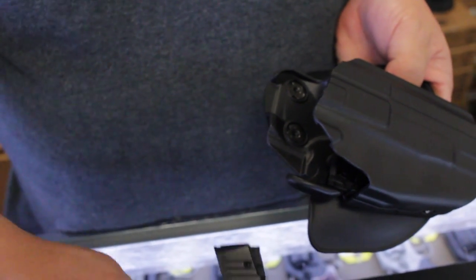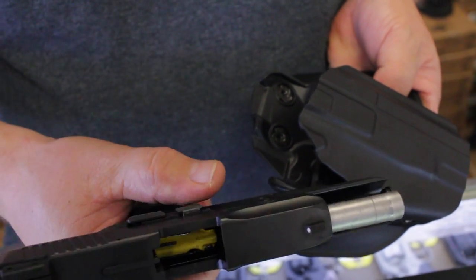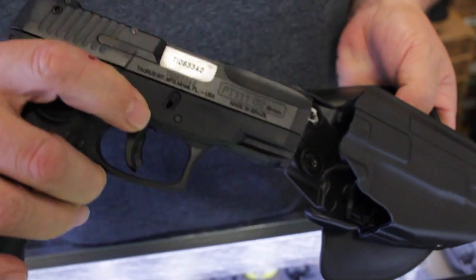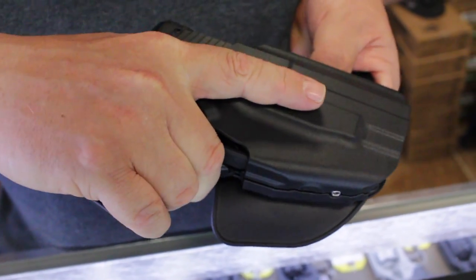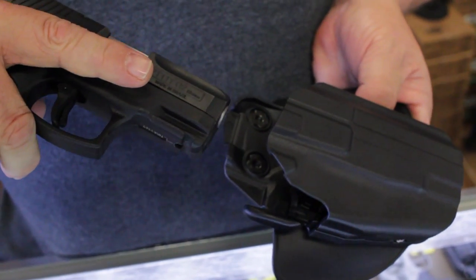Next, I have a Taurus PT-111, the G2 Millennium 9mm. Again, you'll hear the click when holstering. To deploy the weapon, reach up, hit the lever, and pull it out.